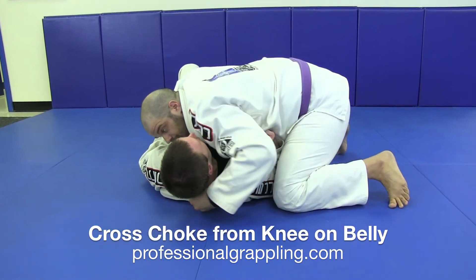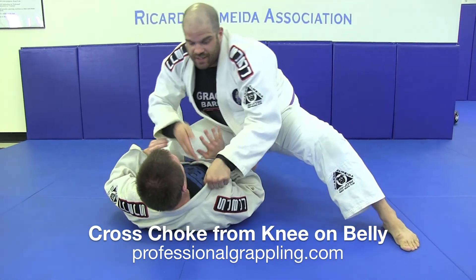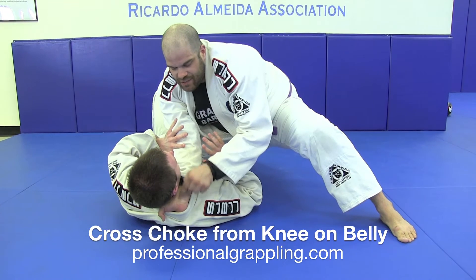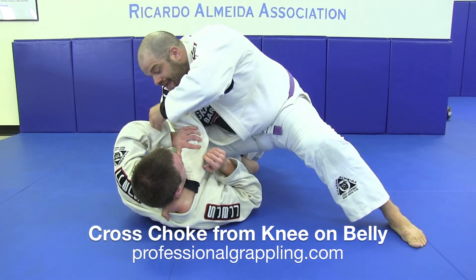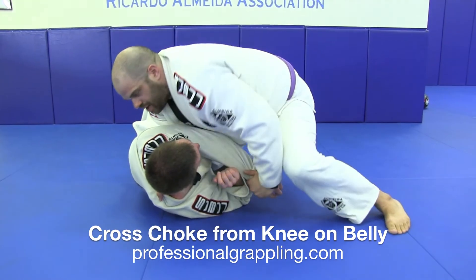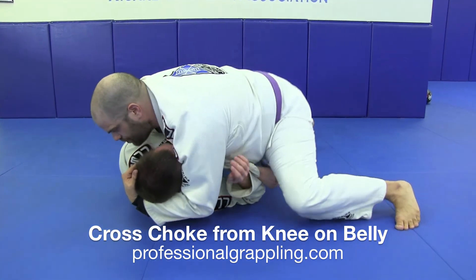One more time. So I'm here, I pop up to a knee on belly position. My right hand goes deep inside — you want that wrist facing forward. He goes to start to push away. I grip, pull straight across. My chest comes down, underhook the head. I sprawl both legs back.